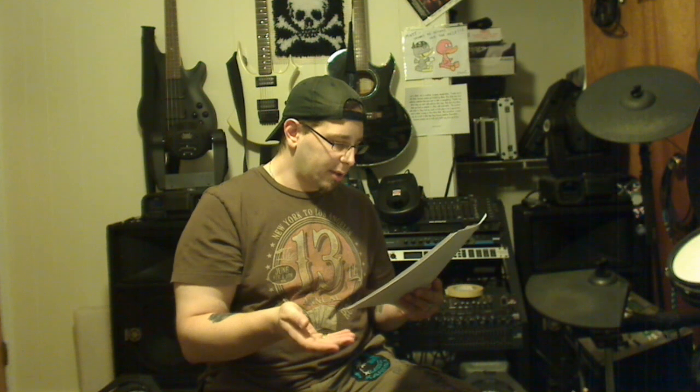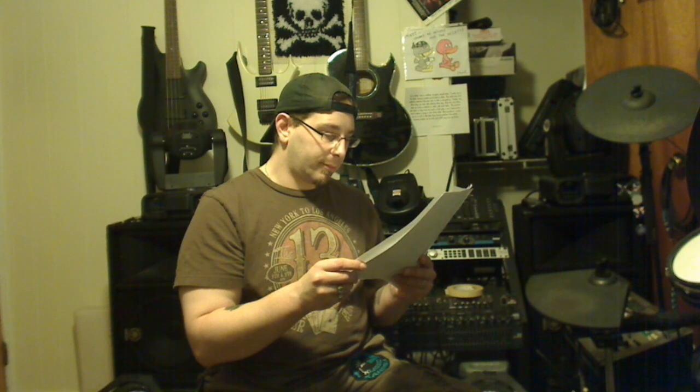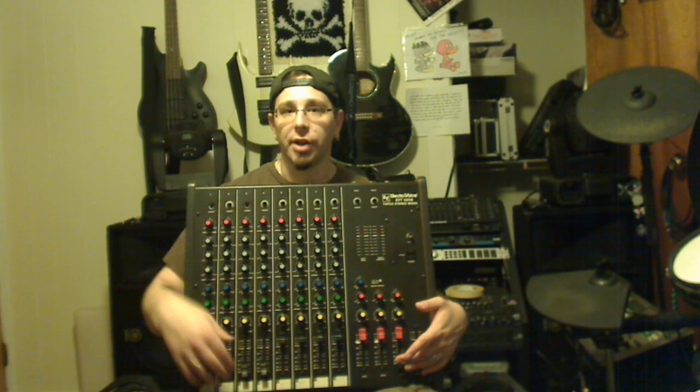Next question is from Ronnie Volturi. He wants to hook up monitors for karaoke — he has monitors set up on the stage and he wants not only the voices coming through the monitors, but also the music. That's not too bad, it's pretty easy. I'm going to use this mixer as an example — this is the one I'm giving away, so subscribe and leave me a video response to be entered.